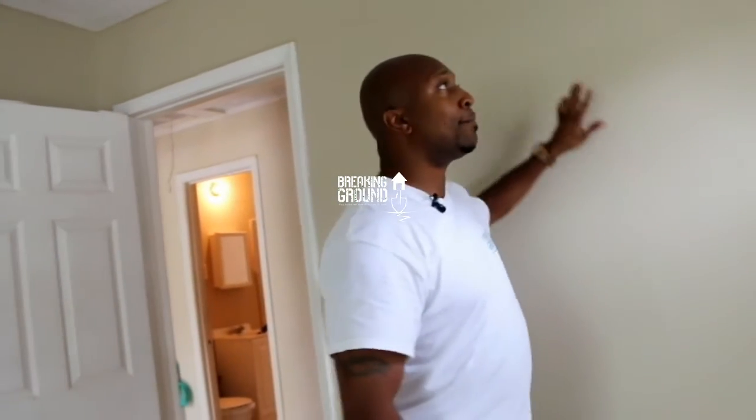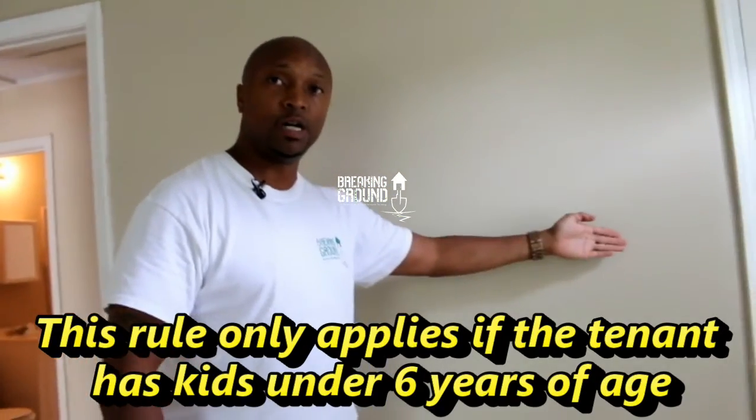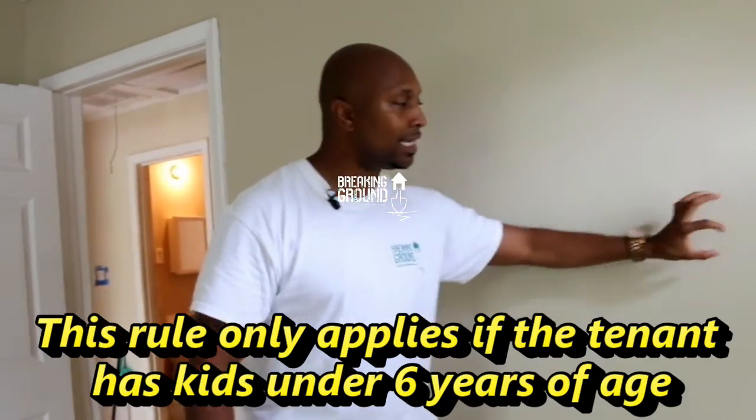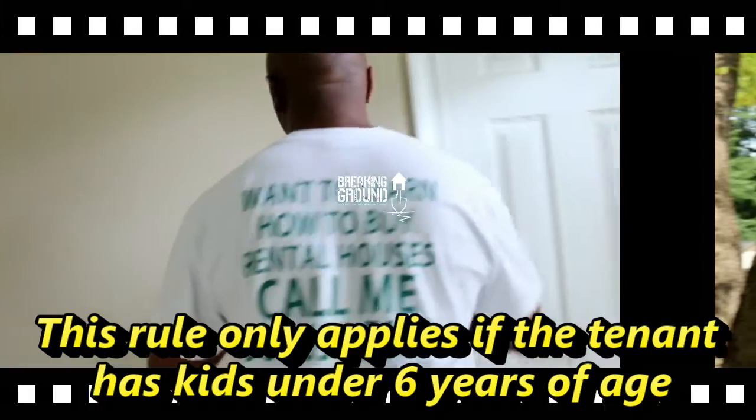But what if the house has been painted over already? There still may be a layer of lead-based paint behind there. If that's the case, the kids could pick it off, eat it, and get sick. That's why they are so strict about lead-based paint.